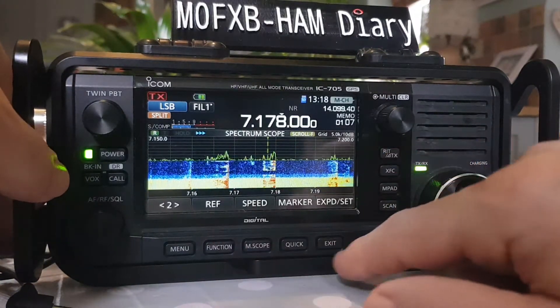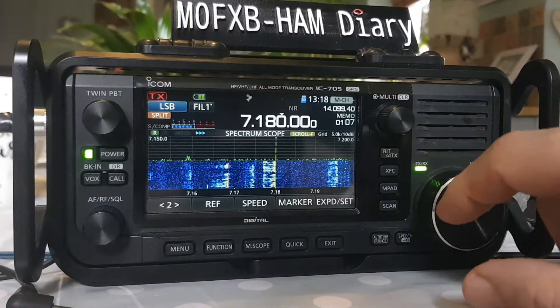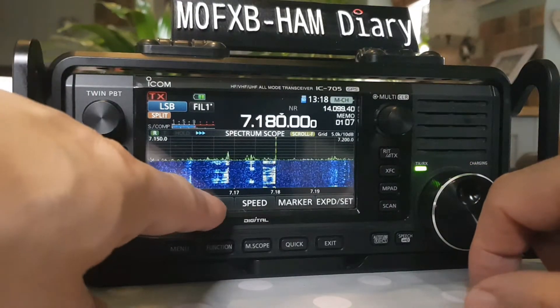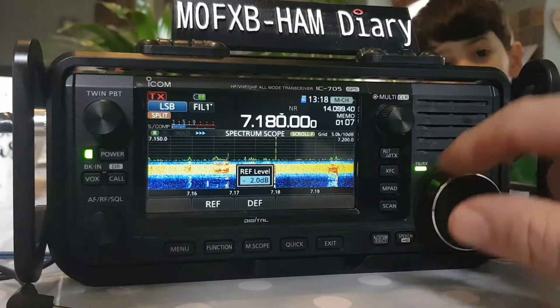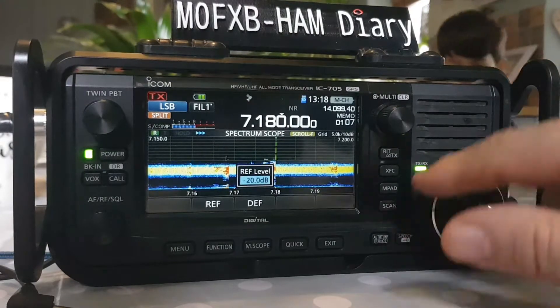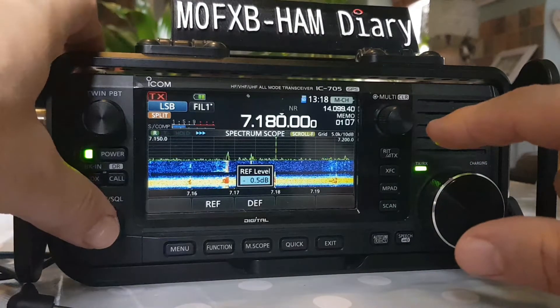Exit and then we can just tune to that signal. Sounds great. Now when you change the REF on the screen, it doesn't change the audio at all — maybe it did a bit. Anyway, let's do it with the RF gain.